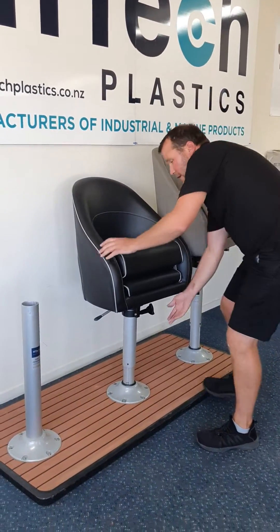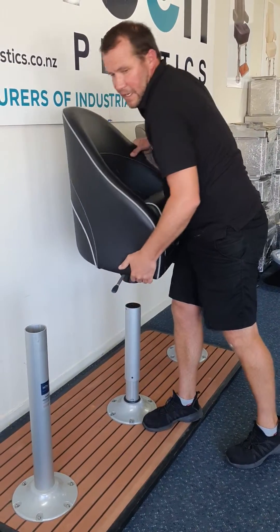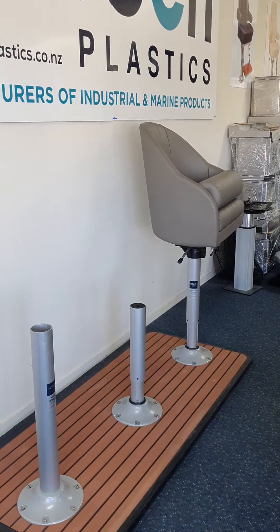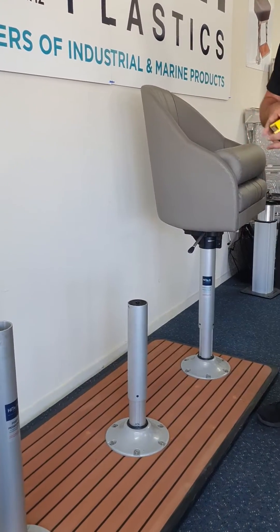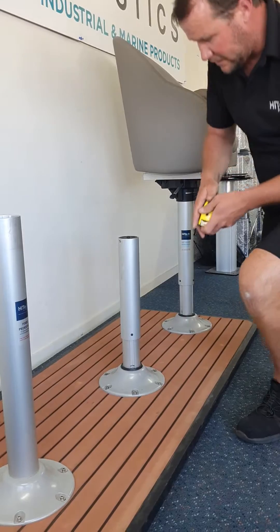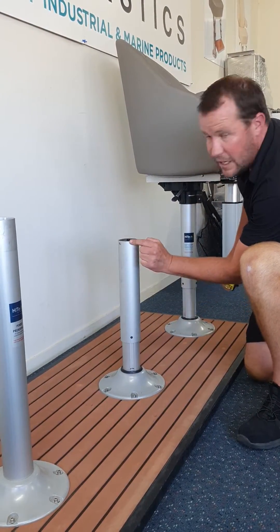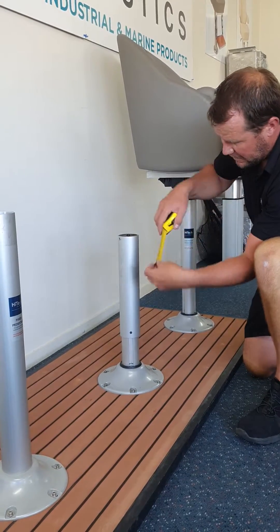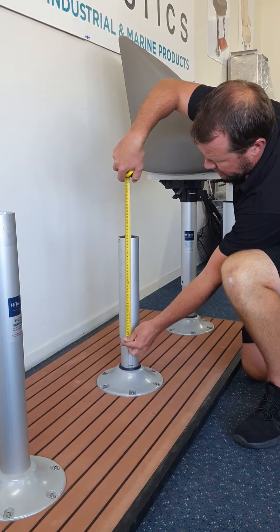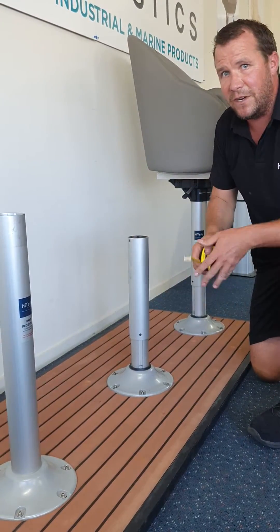Firstly, we're just going to loosen the swivel lock handle and remove the seat. You're going to decipher now what height pedestal or soft rider you have. There are nine different heights, so we only need one measurement — that's the measurement from here to here on what we call the outer shaft. As you can see, that measurement there is 350mm. That's the only measurement we need.